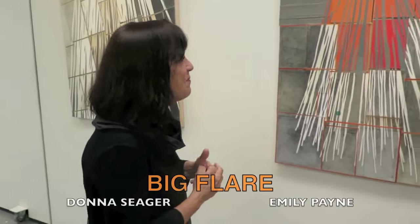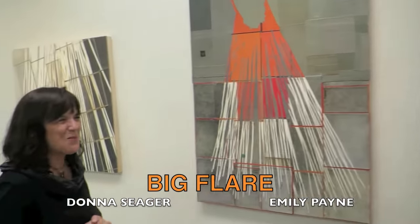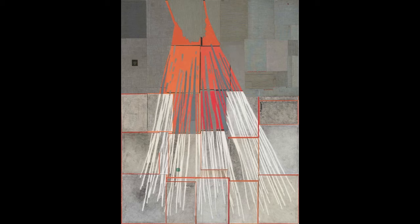What is the name of this piece? This is called Big Flare. So we went from this little pine branch playing out to this beautiful Big Flare.